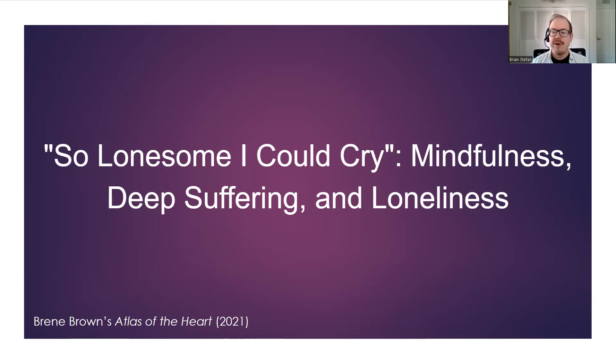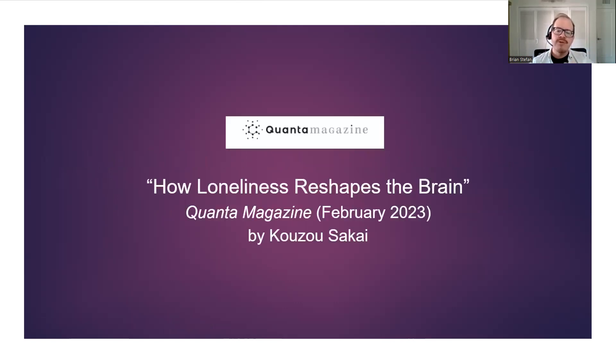I know that when I've cried, when I have been lonely, it's helped. I feel my tears — what was on the inside is now on the outside. This teaching is not about crying and tears, but I wonder why crying felt right — it didn't fix the loneliness, but it did feel right. Loneliness, mindfulness, deep suffering — and I've drawn from Brene Brown's Atlas of the Heart.